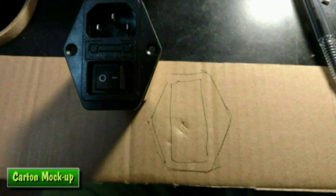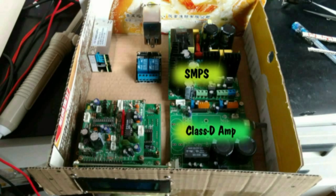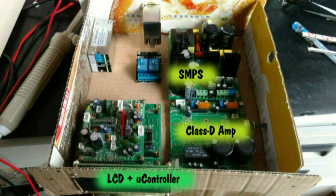Oh man. This is old-school ways of designing the casing. With all the powerful software like SolidWorks, this should have been easy to do on the PC rather than a physical mock-up.